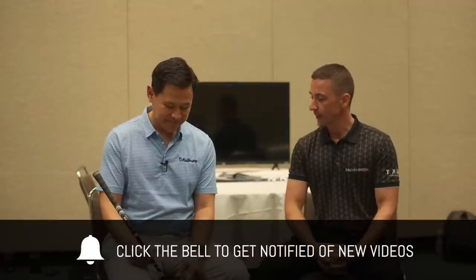Hey guys, welcome back. So a real treat for us today — we're joined by Alex, the Vice President of Fujikura Shafts. Nice to see you Alex. Thanks for having me. So a big product launch for you guys this year at the show. The Ventus shaft has been something we've heard whispers of for a little while, and you guys have been pretty excited to launch it this week.